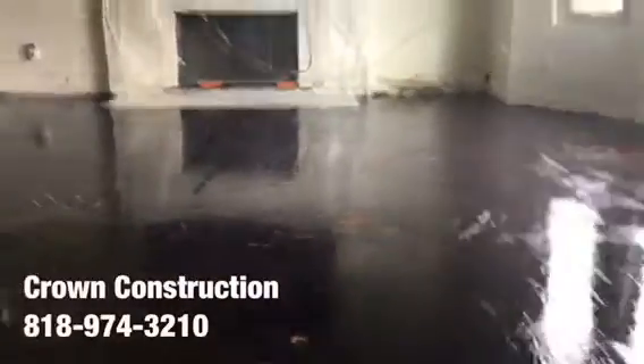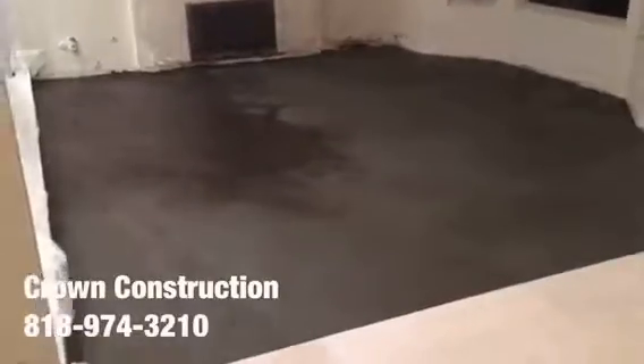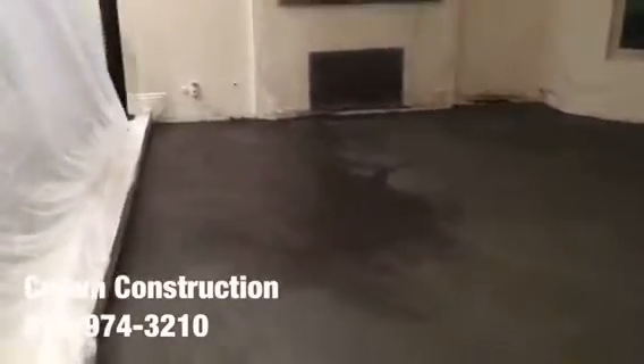We just finished floating the floor. This is what it looks like so far, and we are completely ready for the installation of the actual tile.